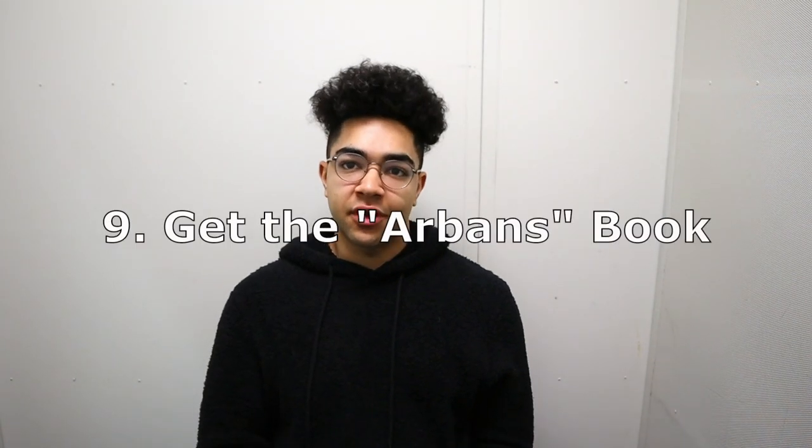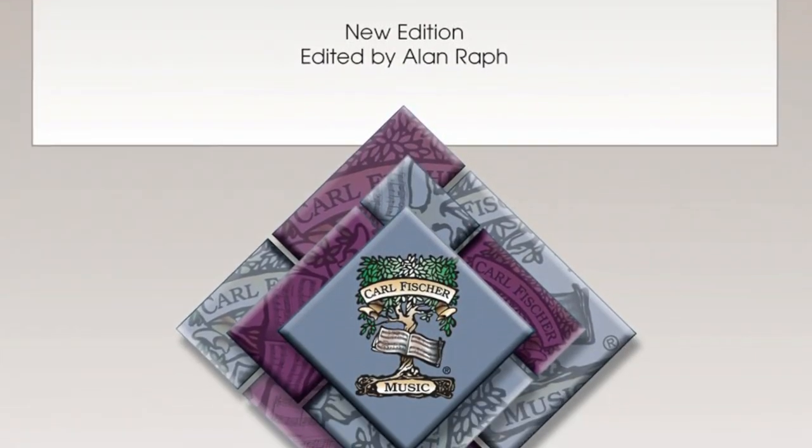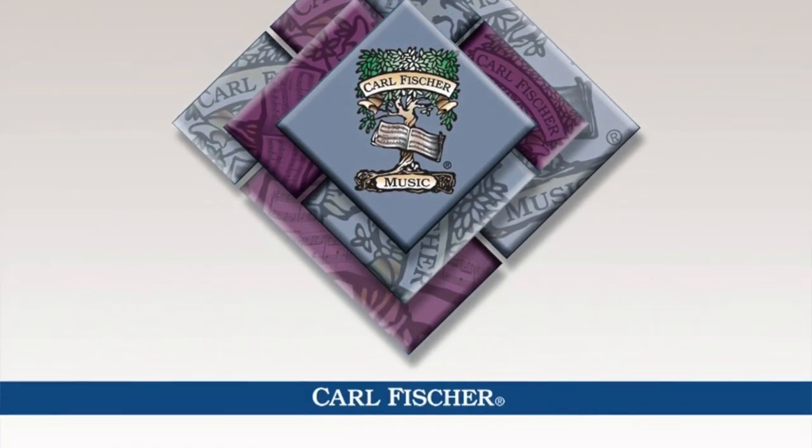Number nine: pick up an Arban's book and go through a page a day. If you aren't familiar with it, the Arban's book has a lot of trombone exercises. Every teacher I've had has recommended it and says every trombone player should own it. Wycliffe Gordon, one of the great trombone players who I had the pleasure of studying with in high school, told me I'd use that book until I was 30 — and he's right. I'm still using it today at Berklee as one of the main books for exercises. Any trombone player you ever study with is going to recommend it.